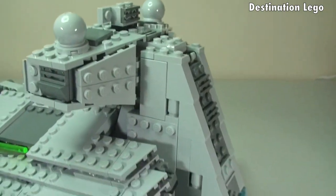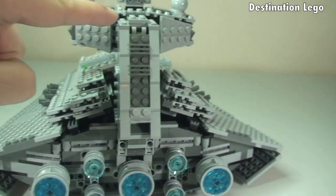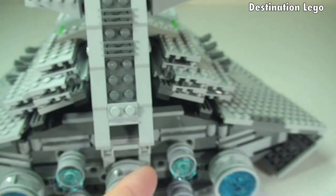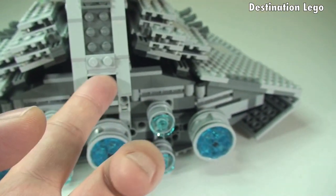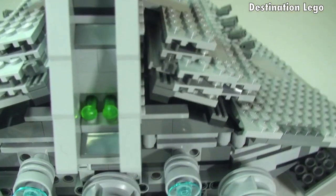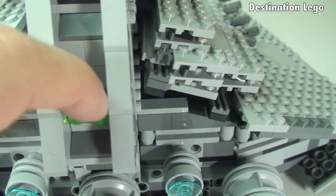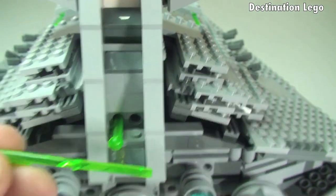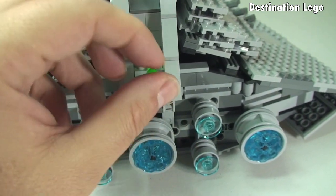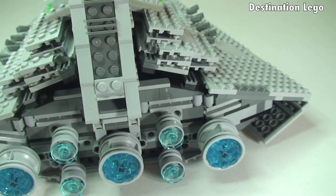We're just going to go back around to the rear because there is an area here with a little bit of a function. There is a hinge piece here because this does lift up. If I lift that up, you can see inside — there are two spring-loaded missiles. It's simply a storage area for two spares. You can see one there and the second one is there. They just simply get stored in there and then that can close back down.